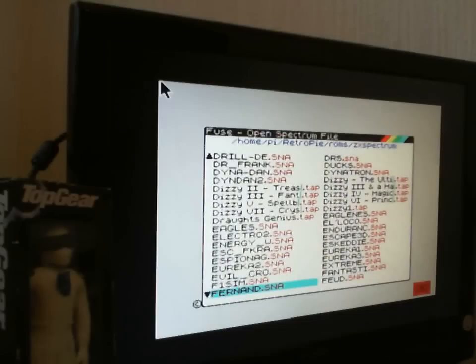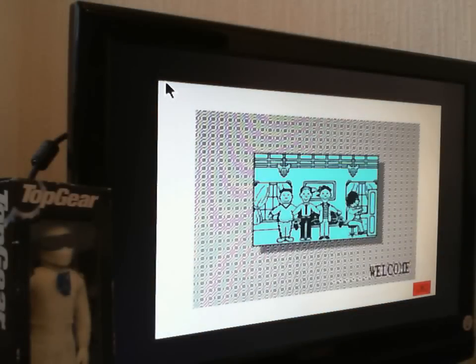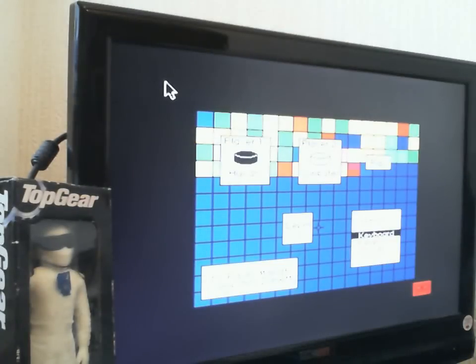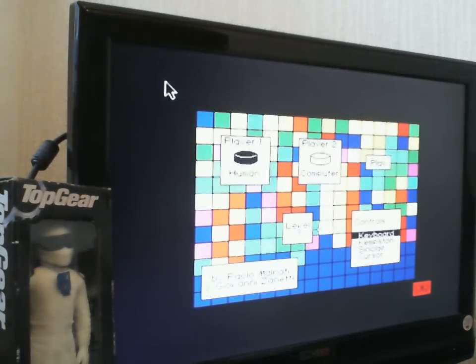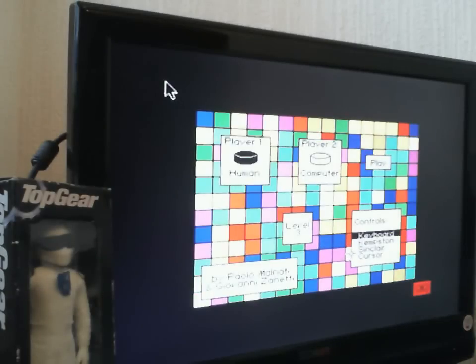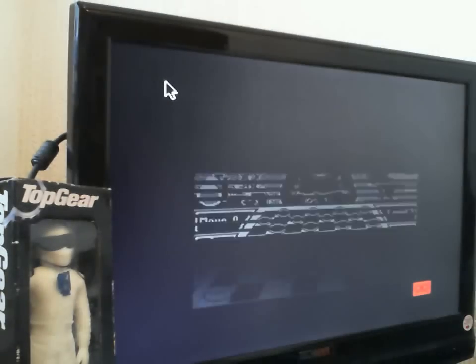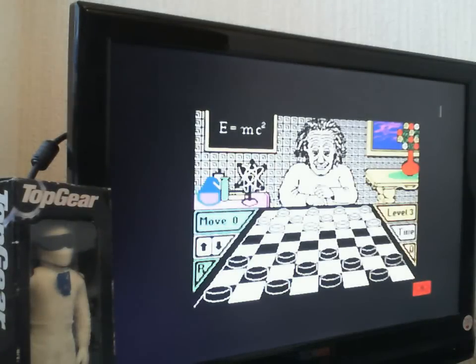As you can see, we've got some ROMs in here. If we try one of these games... perfectly working Spectrum emulator. We can choose our Sinclair joystick. You can actually hide this mouse — just pull it from the bottom right to the bottom left. There are probably other ways of hiding it. As you can see, perfect working Spectrum emulator right there.